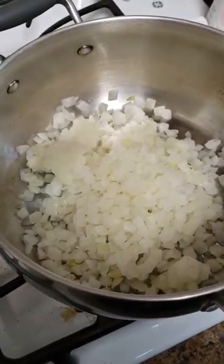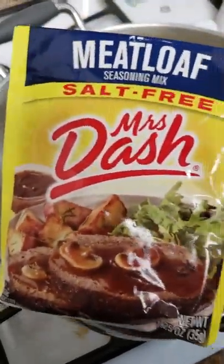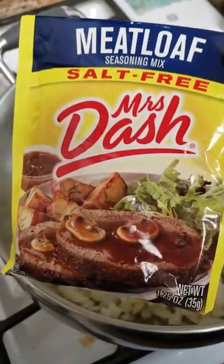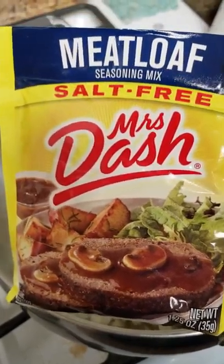Alright y'all, this is it — I'm about to put all this in the pot and make the meatloaf. This is the Mrs. Dash I was referring to, yes, the good stuff. My husband likes a pack and a half of this.